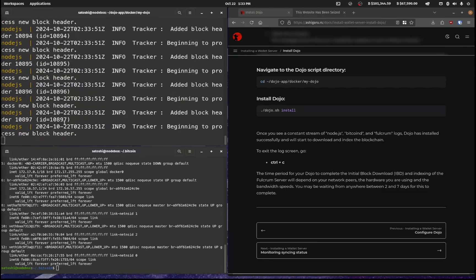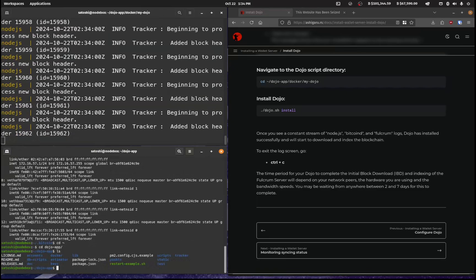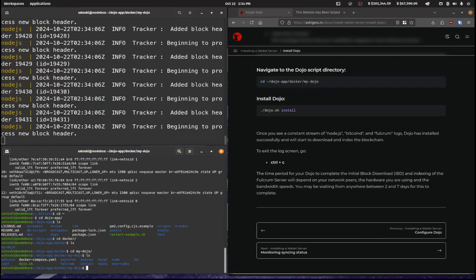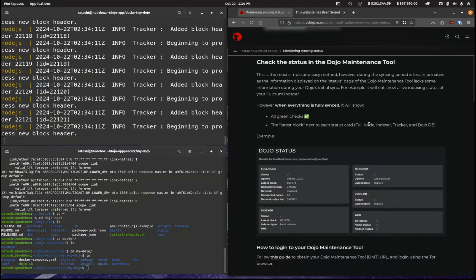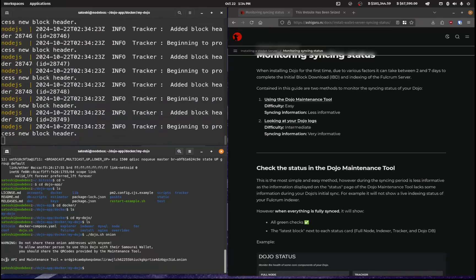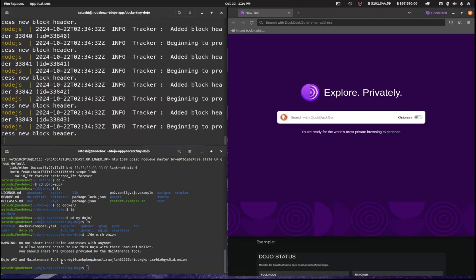That has installed and you can see that the block headers are now populating — that's good. I'm going to go into the second terminal, navigate to dojo-app/docker, and then into my-dojo to monitor the syncing status. I'll run ./dojo.sh onion to get the onion address — this is your maintenance tool address. We'll need to open up a Tor browser and navigate to that address.